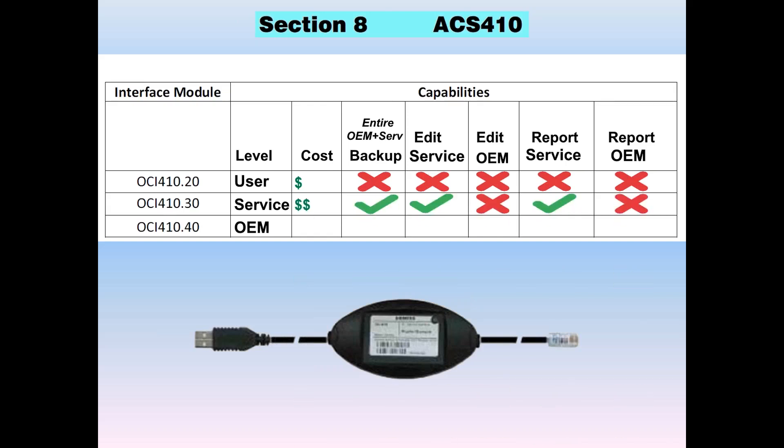What you really want to buy is a service cable. It's probably twice as expensive, but you'll be able to do a backup and edit all the parameters available on an LMV3 at the service level. Parameters that are OEM only — such as flame failure response time — you will not be able to adjust with the service level OCI. When you print the report, the value of parameter 186, flame failure response time, will have dashes. However, the flame failure time will be backed up and saved in the parameter set so that if you restore it, you get all your OEM settings — you simply can't edit or view them in the report.